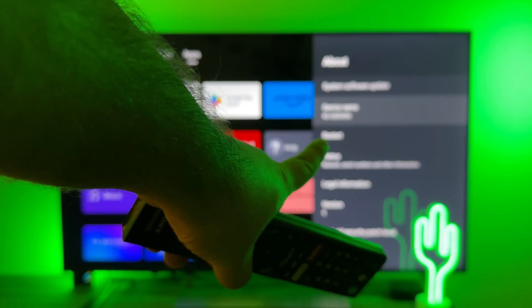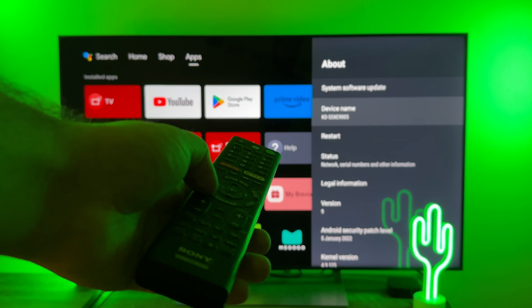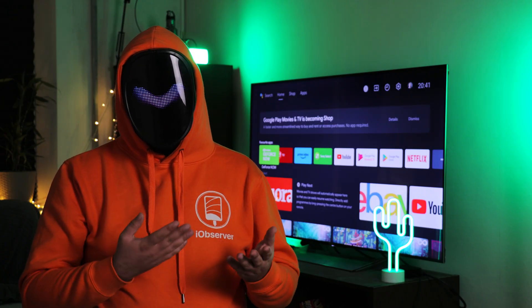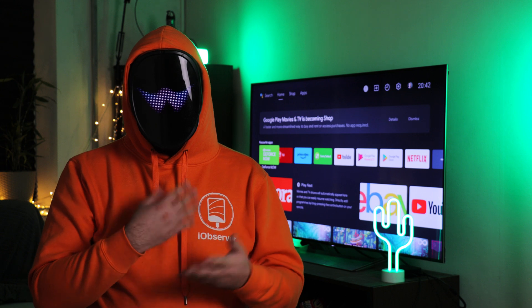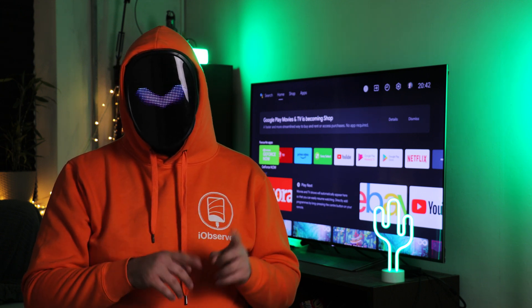It just so happens that I have a KD55XE9005 model with Chromecast technology here today. It's important to note that TVs like this one only support a handful of first-party apps like Netflix or YouTube. To get to the fun stuff like screen mirroring iPad to Sony TV, you need an app like DoeCast.